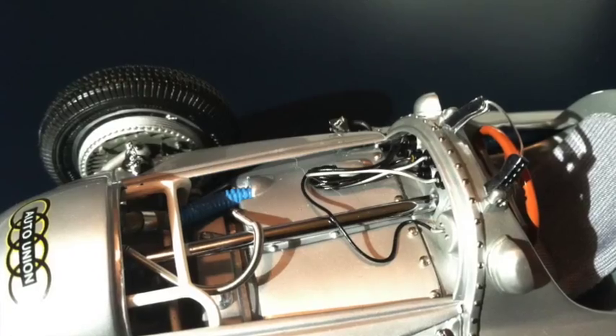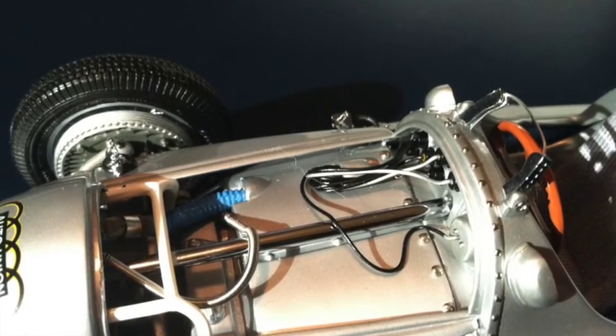Up here you can see the actual detail of the steering and the hoses that go into the front of the car, and all of the wires that go into the gauges on the car. Very, very detailed models. Very, very accurate.